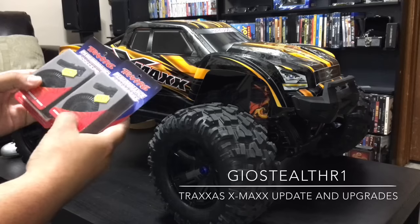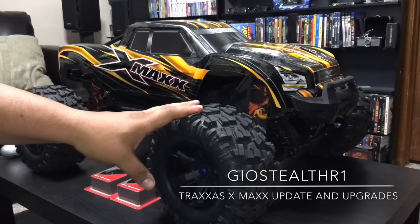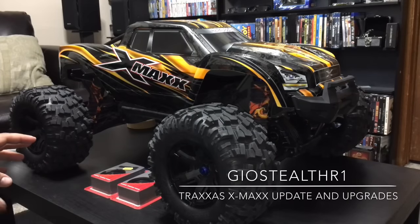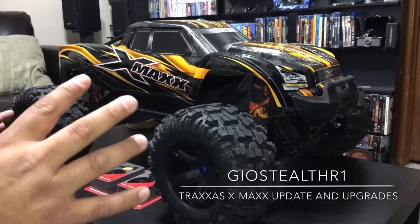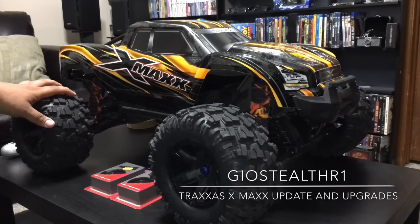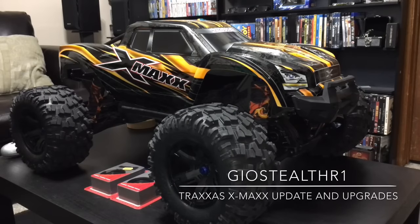I'm also changing out the tires, going with an 8-cell Baja — the 5th scale Baja setup. A few parts are coming in from Heart Racing, and I'll get into more detail in a later video about what I'm doing with this Baja setup. But just to give you a heads up, I am throwing Pro-Line trenches on this RC. So this is all up-and-coming stuff you'll be checking out in the near future.